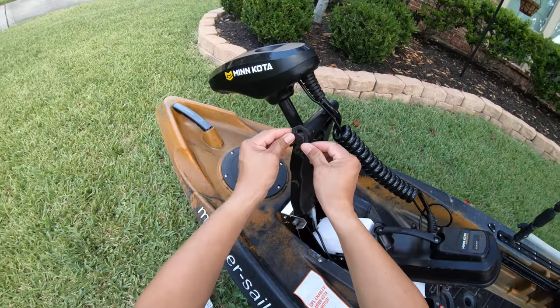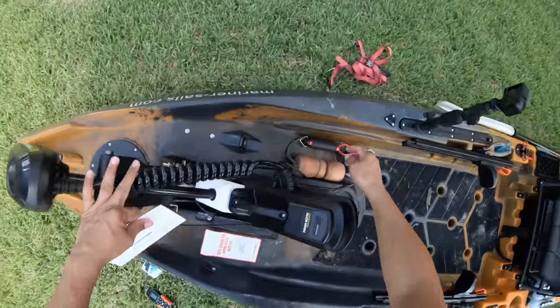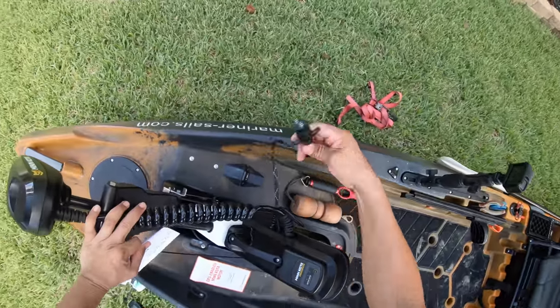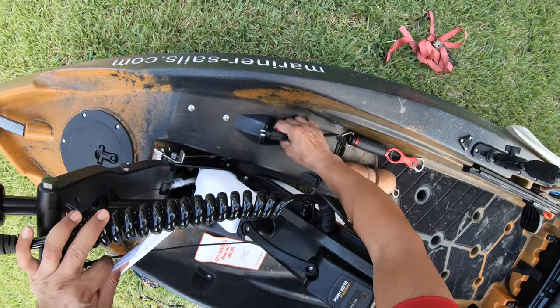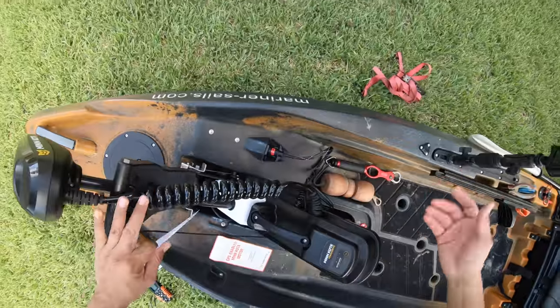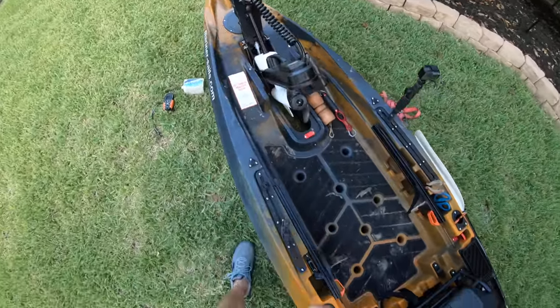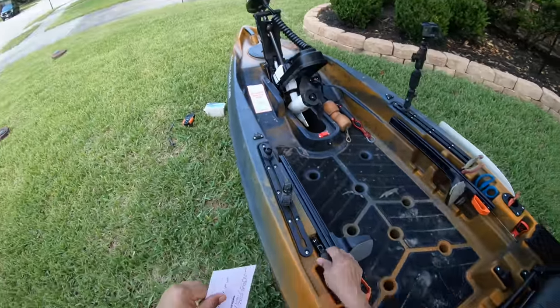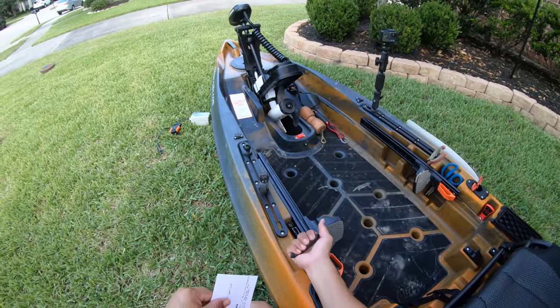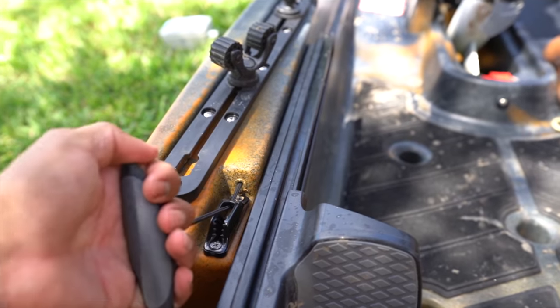You connect your cable back there, and on this side you've got a quick disconnect. You lock it in and you're ready to go. To deploy your trolling motor, get the pull handle here, pull back, and there's a cleat to lock it down — you're all set.